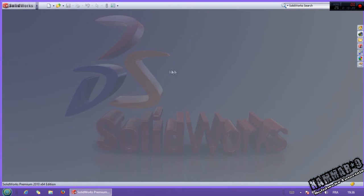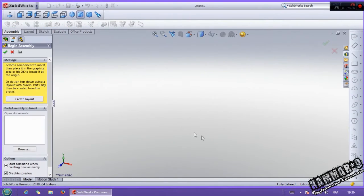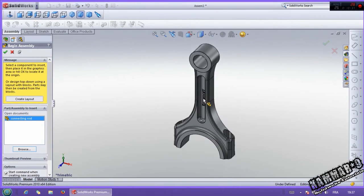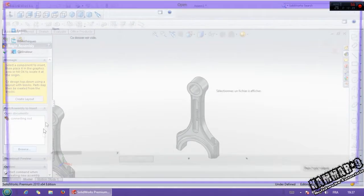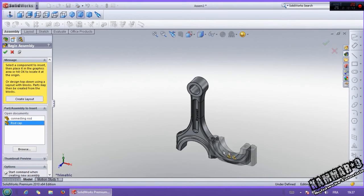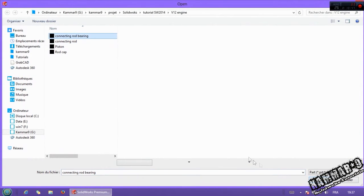Now it's time to make an assembly. Click new here, click assembly, click OK. And switch this on. Browse — browse for connecting road, the first one. And click browse for rod cap. And browse the connecting rod bearing.